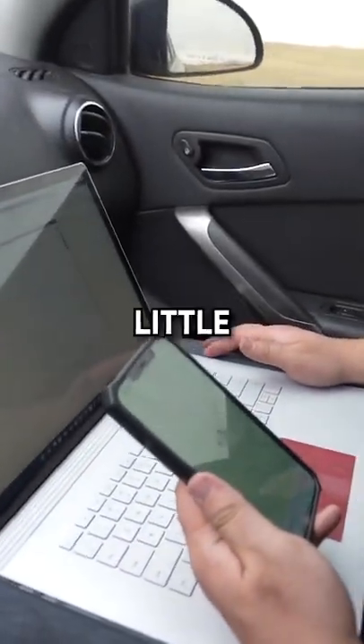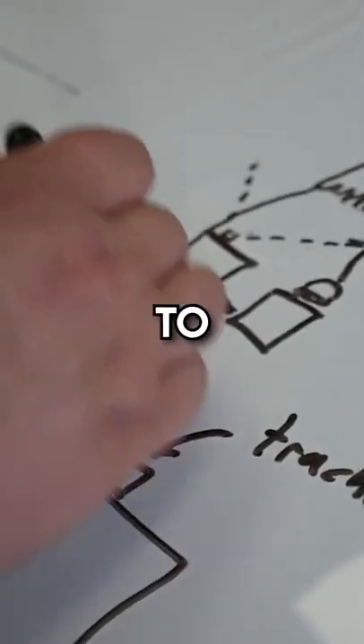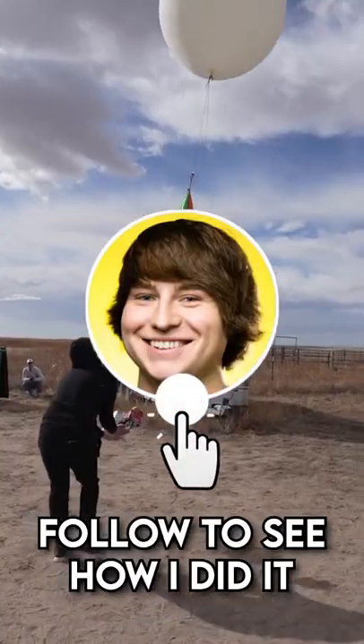I thought of buying a rocket, but it's a little bit too expensive. My friends thought of throwing it as high as possible, but that didn't work either. So my only option was to build a machine that would float the burger all the way to space. Follow to see how I did it.